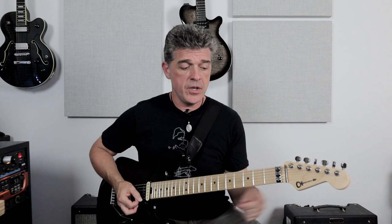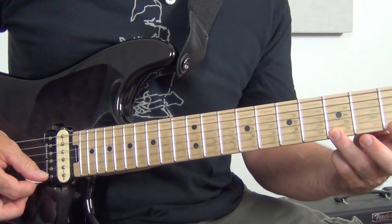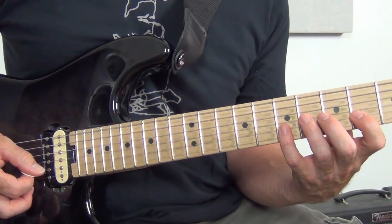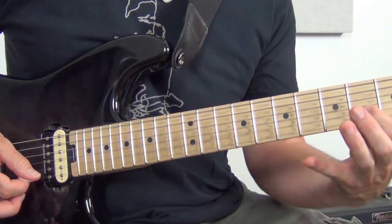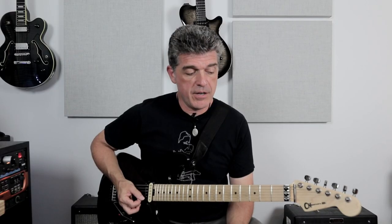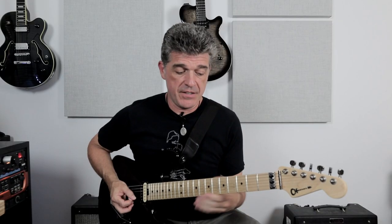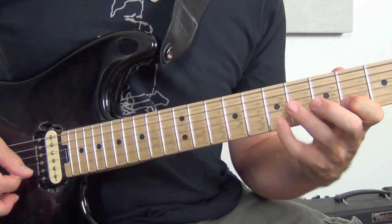Hammer-ons and pull-offs happen in a number of capacities. Make sure you practice them with open strings — sometimes you'll do double pull-offs into an open string. We know familiar songs that use back-and-forth hammer-ons and pull-offs on open strings. Everyone uses these things, whether it's Hendrix or Alex Lifeson — a lot of people use them. Practice them, use them, don't overuse them, but they really help flesh out your solos and offer nice ways to connect your notes with a great sound.